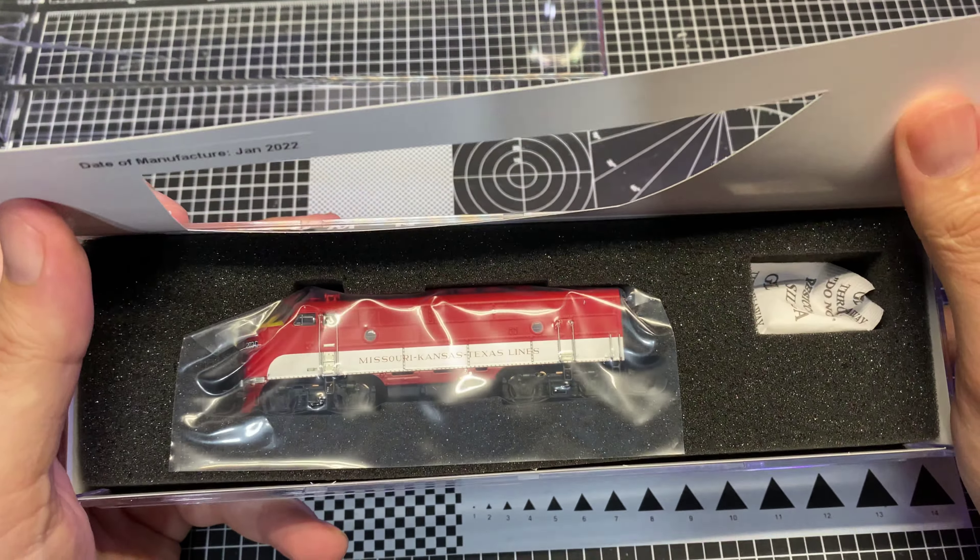I picked this up off of their website — it was sold as refurbished, so it was sold at a discount. Honestly guys, if you are not afraid of Broadway Limited, go over and check their website out. There are some good deals to be had. I paid less for this than you would pay for a normal Atlas with DCC, sound notwithstanding of course.